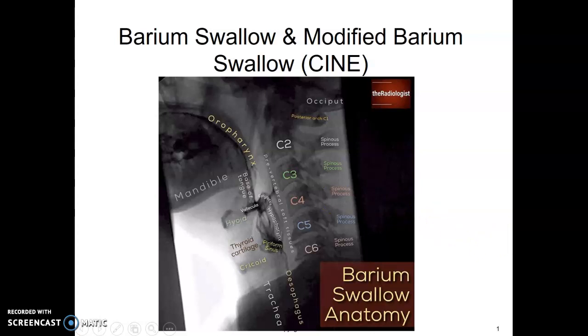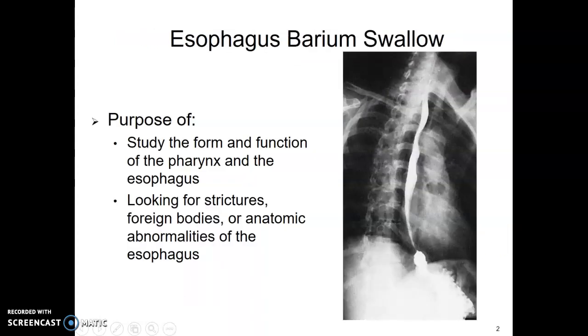Barium swallow and modified barium swallow, which we also call a CINI. The purpose of the esophagram is to look at the form and function of the pharynx and esophagus.